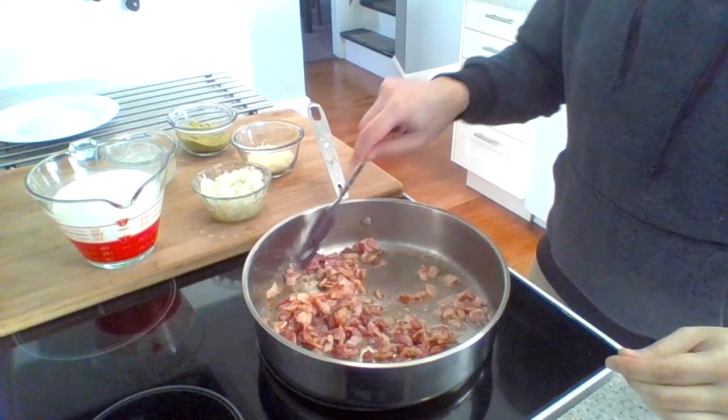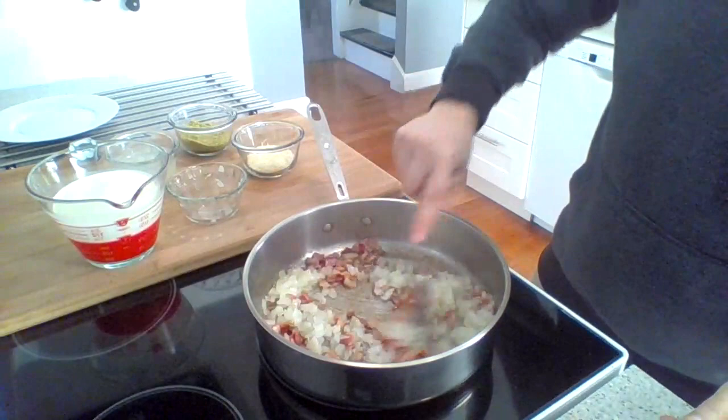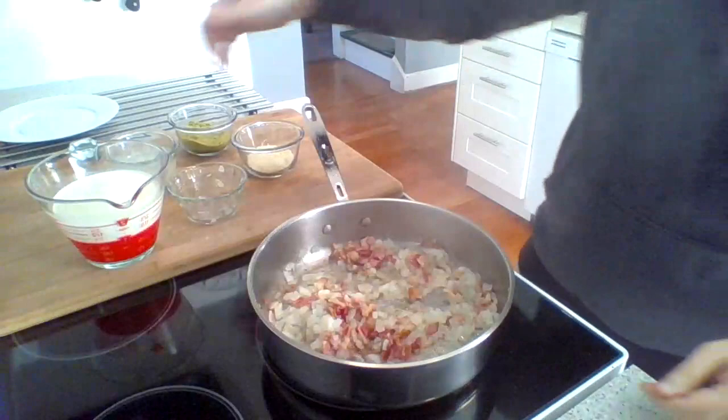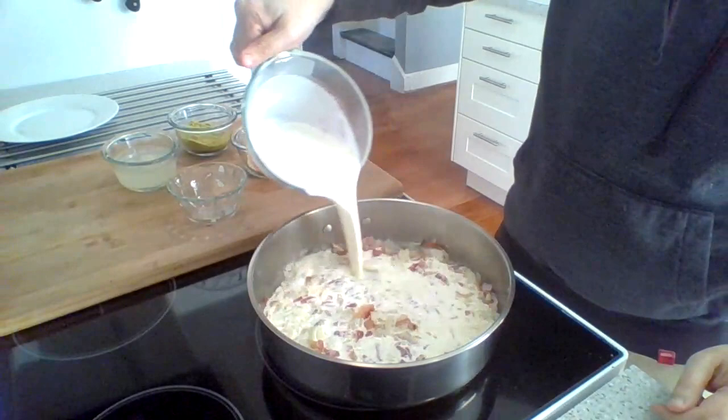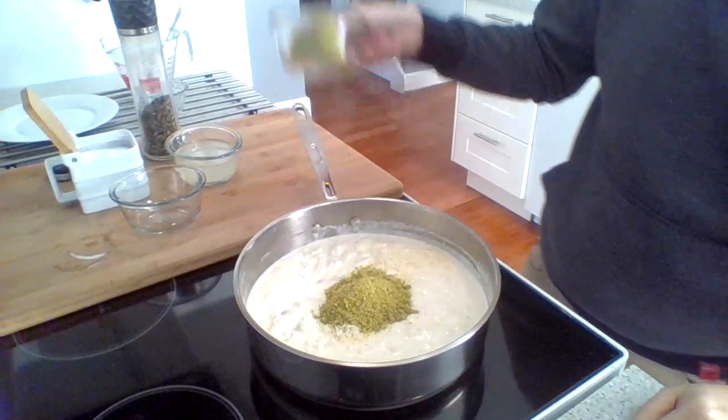In the pan of rendered pancetta I'm going to be adding the onion, softening that, and then warming the cream. The sauce has thickened a little bit, so we're just going to add the cheese and some of the pistachio. I'm going to reserve a little bit for topping later and give this a great stir.